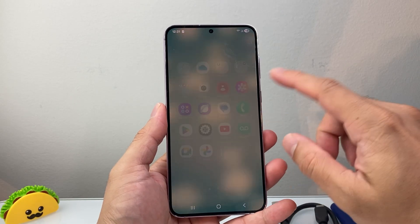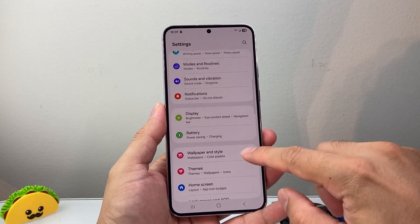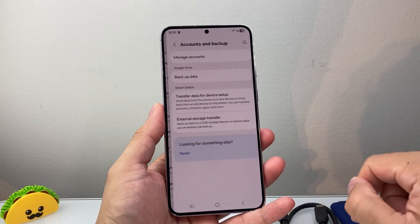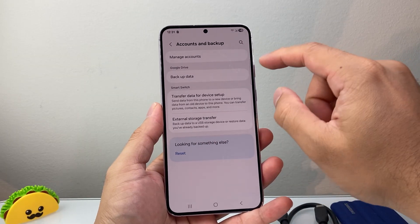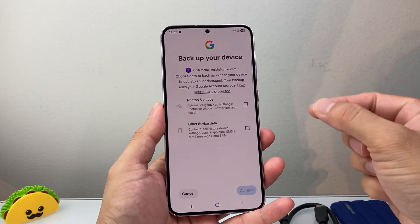So one way you can do a backup is by going to your settings, and from your settings, we're going to go to Accounts and Backup. And from there, if you're using Google Drive, you can basically back up your data to Google Drive itself.